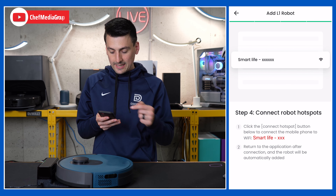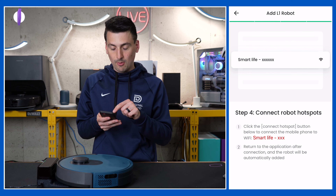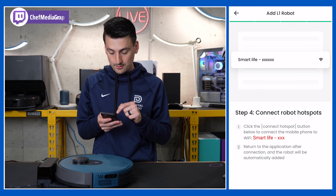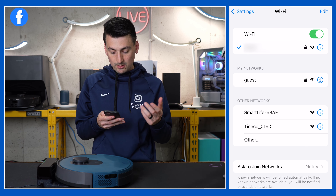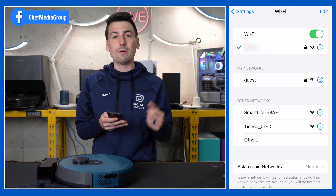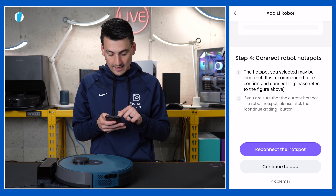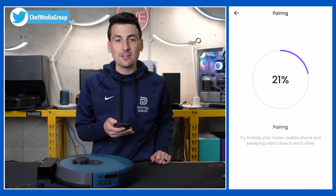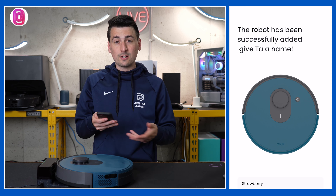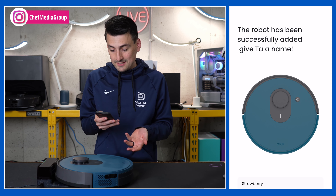Now we need to connect to the robot's hotspot. It's going to show up as Smart Life with a bunch of numbers and characters. Here's our network: Smart Life-63AE. Yours should look similar. We're going to connect to it, then go back into the app. Now we're ready to select continue to add, and it's going to work on pairing the vacuum. Connection was successful — that took like 15-20 seconds at the most.